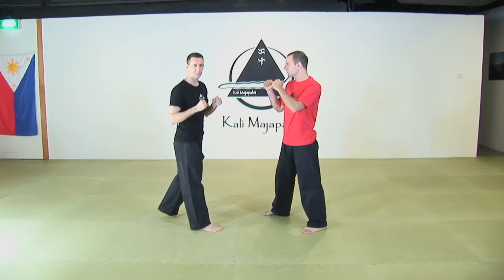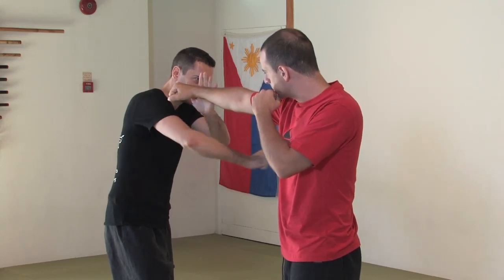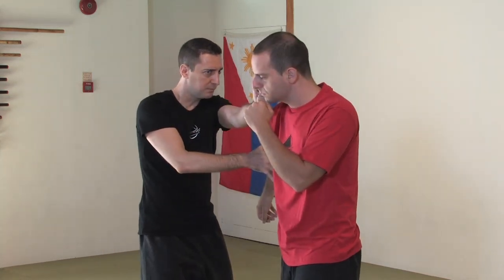Our first outside entry today is going to be outside gunting to the triceps. When he jabs, I'm going to parry with my left hand and attack his triceps with my right hand. The same hand is going to redirect and I'm going to take the center line immediately.